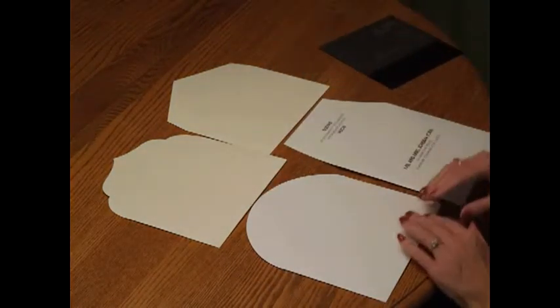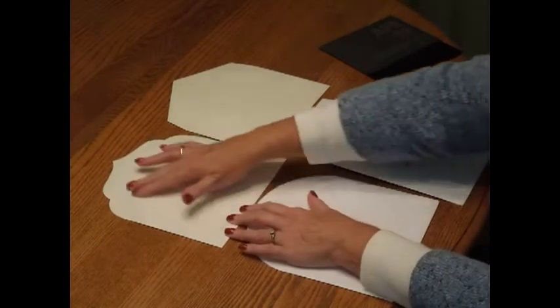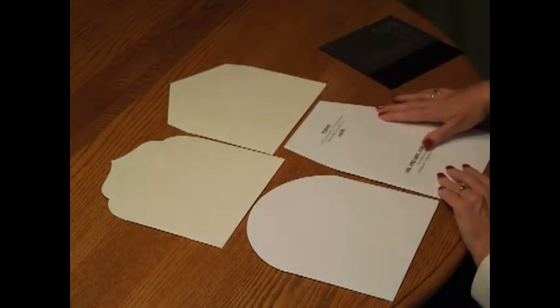There are four styles available. Rondo has a round shape. Taj has a fancy scrolling shape. Diamond has a pointed flap. And Mansard has a squared-off shape.